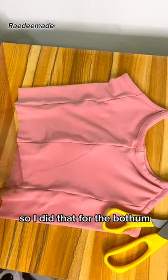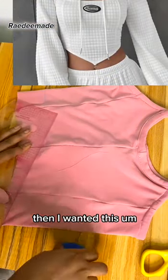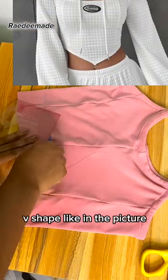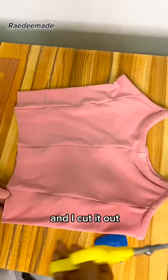I did that for both armholes. Then I wanted a V-shape like in the reference picture — that corset look — so I shaped that out and cut it.